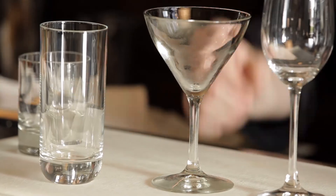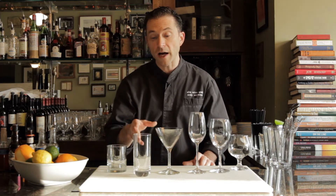The highball glass, or if it's a little bit taller, the Collins glass. Simple, straightforward refreshing tall drinks — gin and tonics, mojitos, things like that. Things that want to be up and look refreshing, giving you an opportunity to really show off the cocktail and what it looks like in the glass. That's when you're going to utilize the Collins glass or the highball glass.